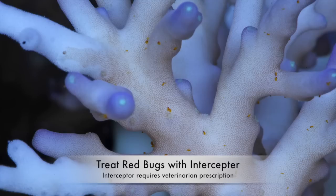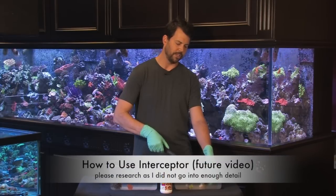Red bugs are easily treated using Interceptor, which is a dog heartworm medicine. You'll use one tablet, crush it up, and mix it with water — one tablet will treat 200 gallons. You'll do the treatment for about eight hours.